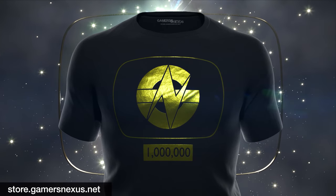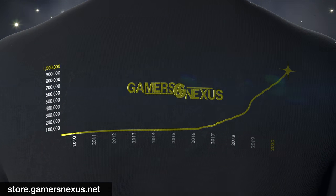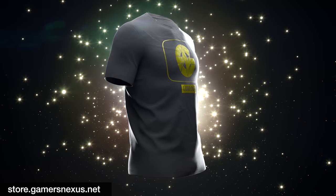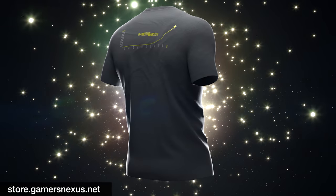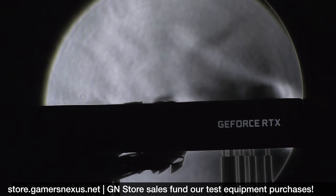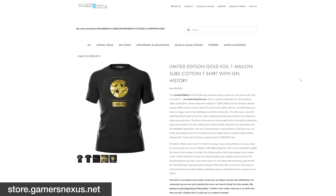The front has the GN logo and a gold play button like the ones YouTube sends out, and the back has our history on YouTube dating back over a decade. The shirt is custom made with high quality 100% cotton and features a shiny gold foil. 1 million crept up on us way faster than expected, so these shirts are still in production, but you can guarantee you'll get one by backordering on store.gamersnexus.net. Our previous limited shirts have sold out in just three to four weeks, and we'll be using the funding to purchase new testing equipment for our reviews.